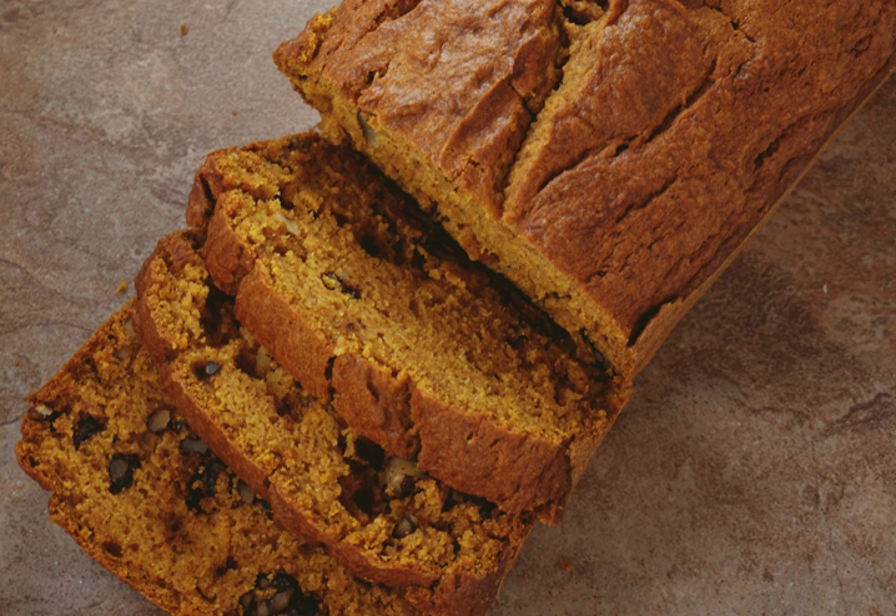Pumpkin bread is a type of moist quick bread made with pumpkin. The pumpkin can be cooked and softened before being used, or simply baked with the bread. Additional ingredients include nuts and raisins. Pumpkin bread is usually baked in a rectangular loaf pan, and is often cooked in late fall when fresh pumpkins are available.